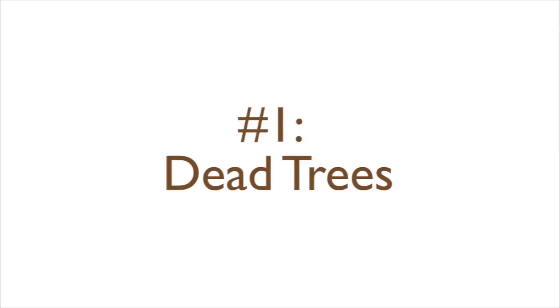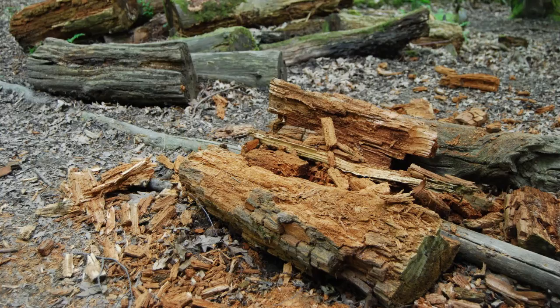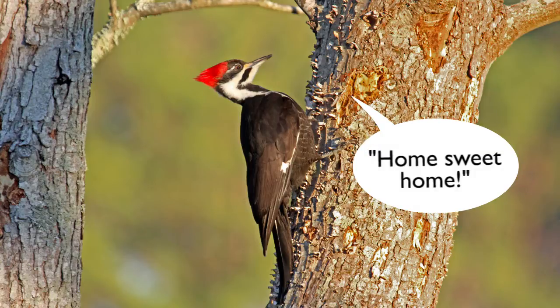Now there are a few trees you should avoid cutting for firewood. Number one, dead trees. If you're going to burn a tree, you might think it makes sense to use a dead one rather than one that's still alive. But there are two problems with using dead trees for firewood. Dead trees often have rot and won't burn well. They're also very important to wildlife. Dead trees, whether standing or fallen, provide unique nesting spots and tasty insects.